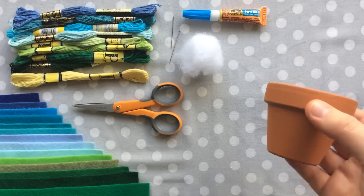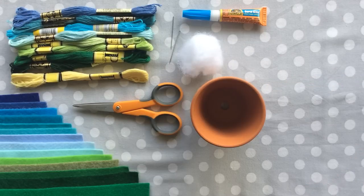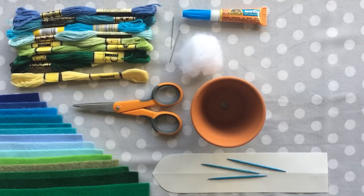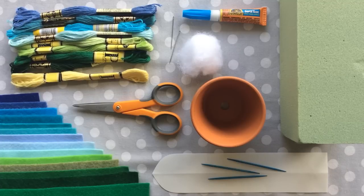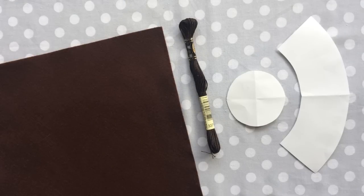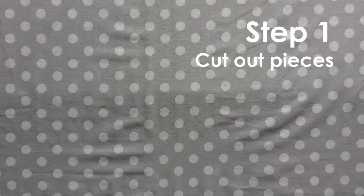You'll need stuffing, a small flower pot which I found in the craft store in the fake flower arrangement section — this one measures two and a half inches tall and wide. You'll also need the pattern, which you can find in the description below, toothpicks for support, floral foam which you can find in your craft store or dollar store in the fake flower section, and for the dirt you'll need brown felt and floss, also in the pattern below.